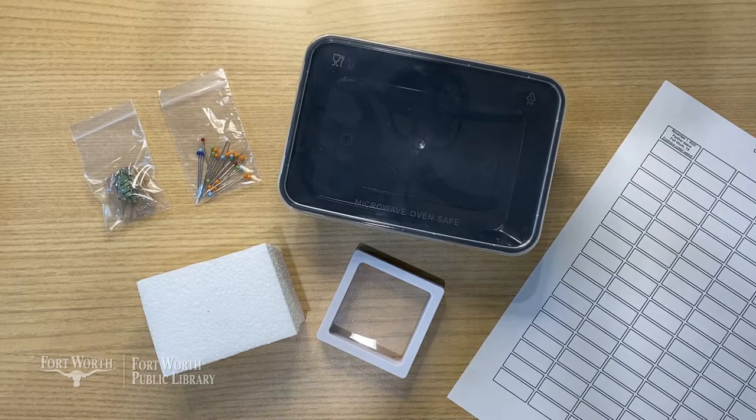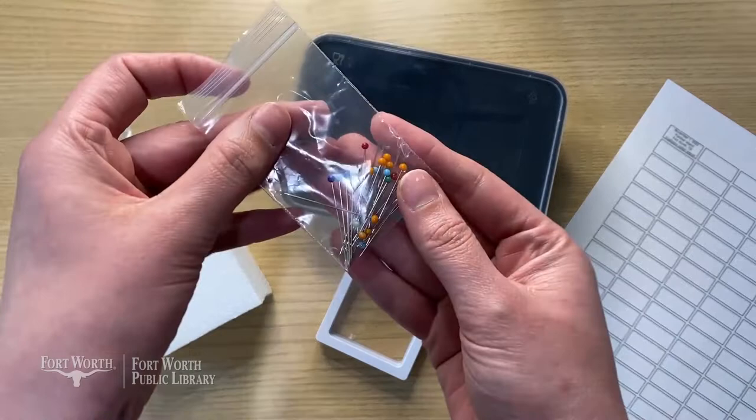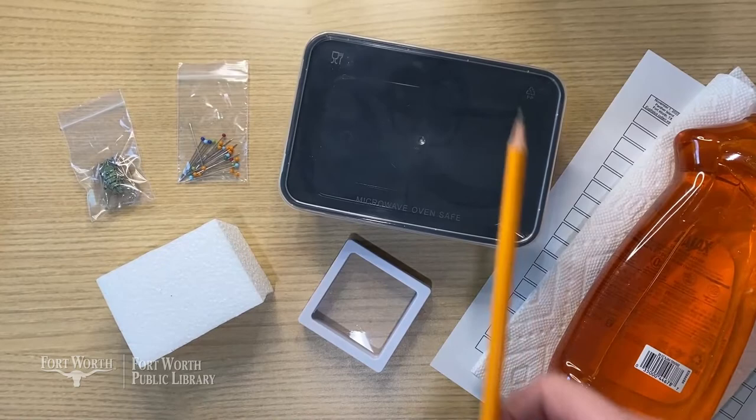They're made especially for 6th to 12th graders. This month's kit includes one sustainably sourced insect specimen, a styrofoam block, about 20 steel insect pins — these are steel so they won't rust — a relaxing chamber, a shadow box frame, and some blank taxidermy labels. You'll also need some paper towels, dishwashing liquid, a pencil, and if you can find some, it can be really helpful to use some tweezers.